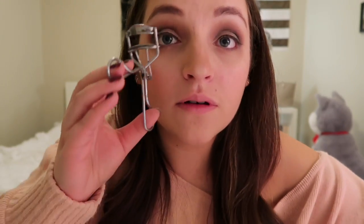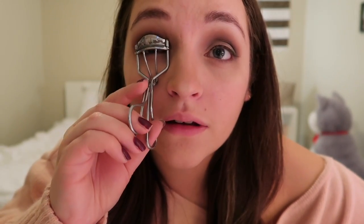Next I curl and apply mascara to my eyelashes. I just curl them for a few seconds and then use this Benefit Roller Lash Mascara.